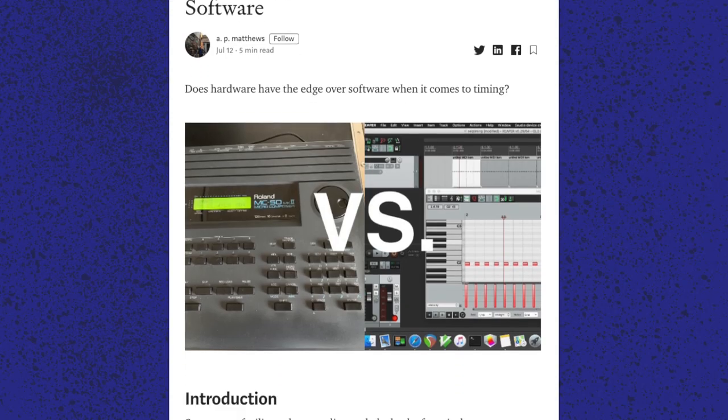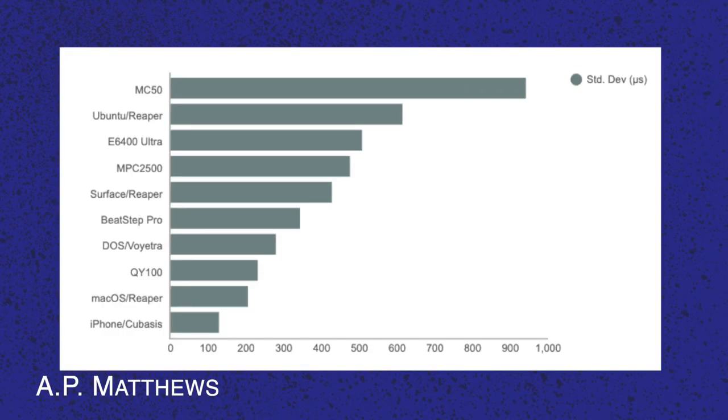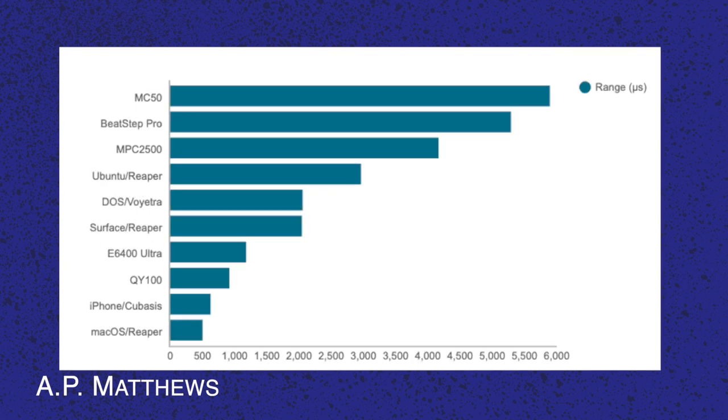In an article published on medium.com, an author called HP Matthews tested 10 different hardware and software MIDI sequencers to see how tight and stable they would sequence a steady beat. He only had access to a limited selection of hardware and software, but none of the hardware sequencers he tested could compete with his iPhone running Cubasis or a Mac with Reaper. This could indicate that modern mobile devices and software might have outrun hardware sequencers in performance stability — though this test was far from representative, and even the loosest timing measured was far from noticeable for most people.